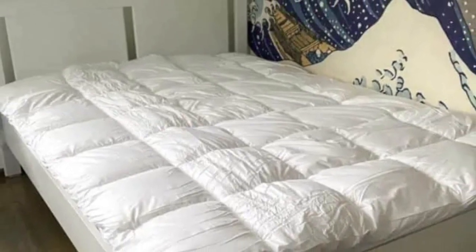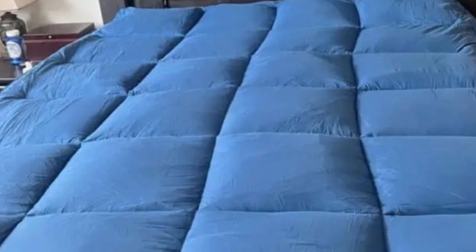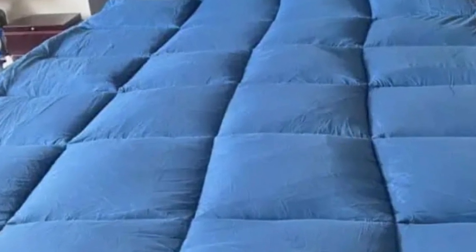Comfort: this was an incredibly soft mattress topper, and I would recommend it to anyone with scoliosis. It gave that sleeping-on-a-cloud sensation and removed the strain from my pressure points.